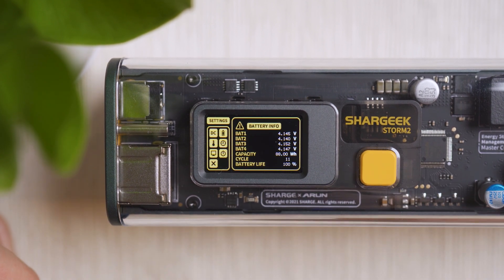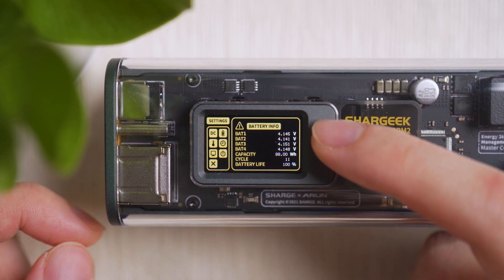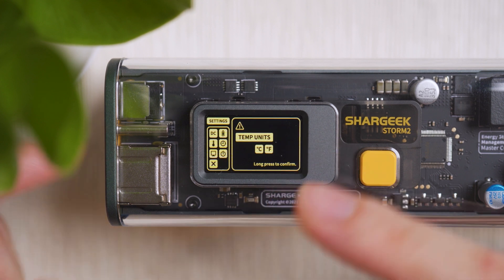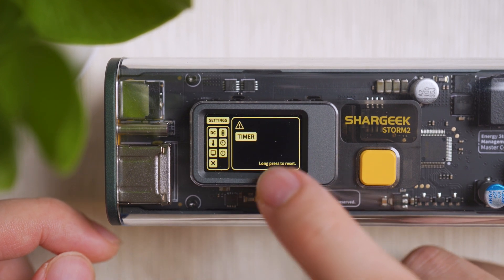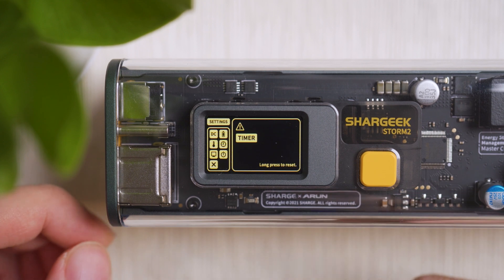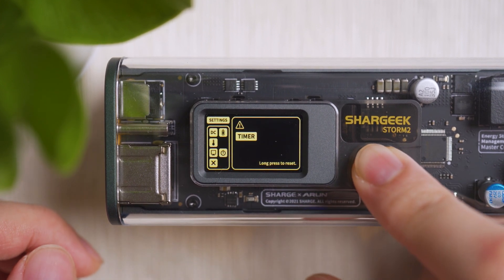The second option shows battery information: voltage, capacity, cycle count, and battery health — this new unit is still healthy. The third option lets you change temperature readings between Celsius and Fahrenheit. The timer feature lets you reset to zero to track how long you've charged devices over a vacation, a month of outings, or general usage — useful for geeky stat tracking.